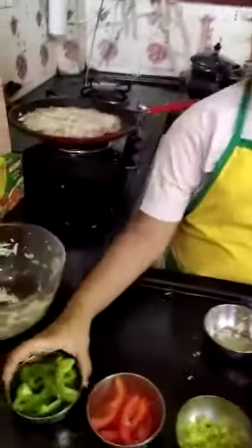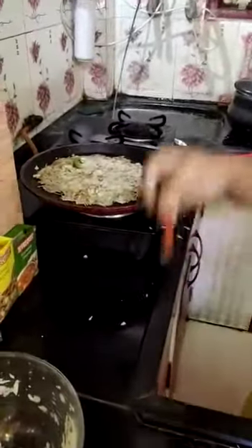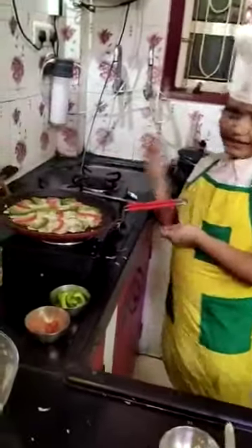Now we will garnish it with capsicum and tomatoes. See? Here is a pretty look on it. Now I have decorated it.